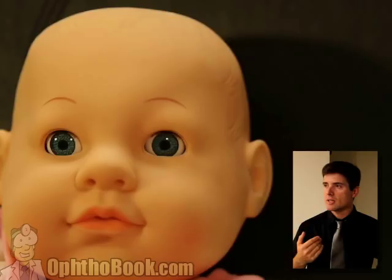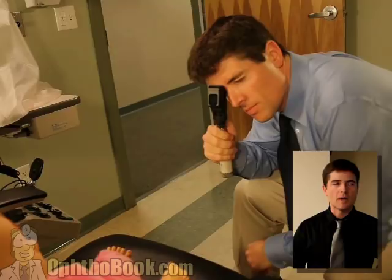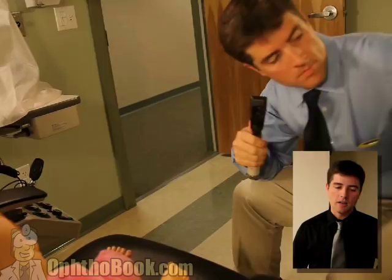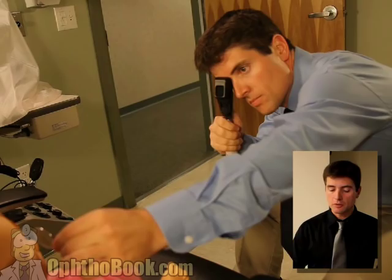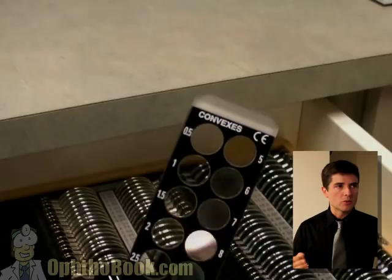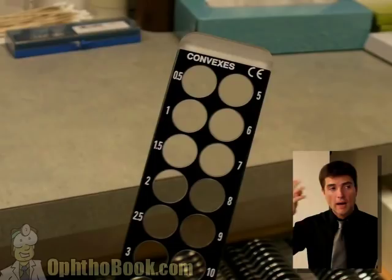Retinoscopy is the technique we use to figure out what their prescription is. We use this in children - pre-verbal children and adults who can't read back to us. The idea is that you hold a light up, shine it into the eyes, look at the red reflex, and hold up different lenses to figure out the right prescription. With children, I always use a loose lens. We have retinoscopy bars that have all these lenses in them, but kids will grab that thing - you just can't use it. You have to use the loose lenses. They're almost invisible - the clear ones - so the child doesn't know what you're doing, and it's much less distracting.